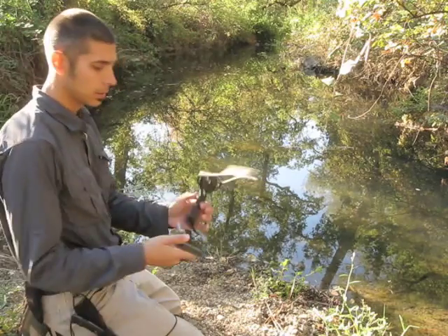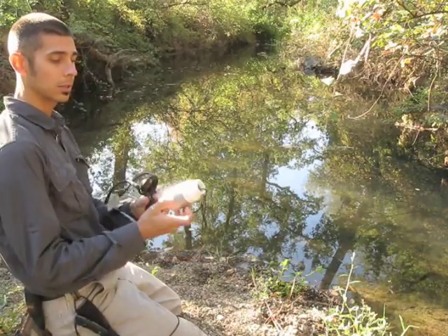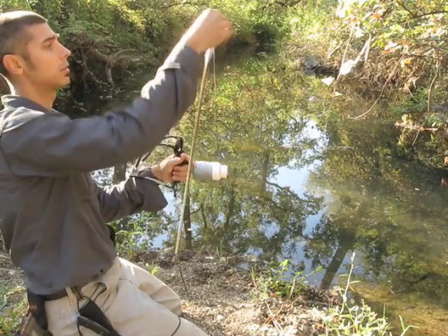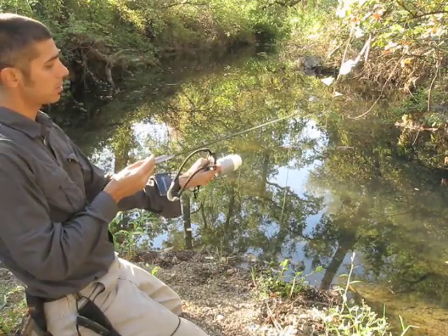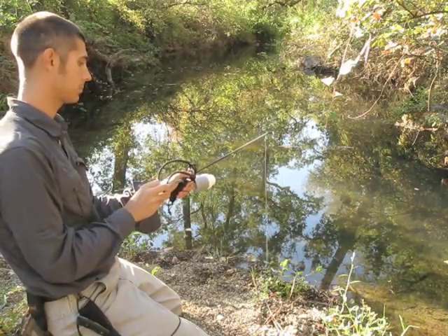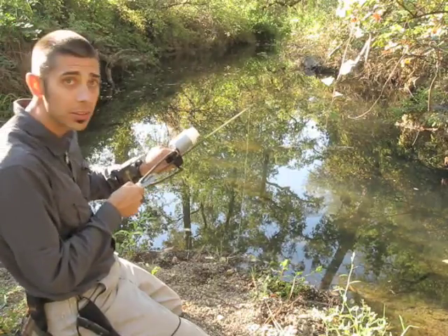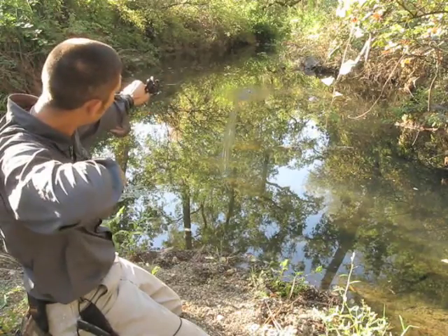Alright, here we go. I've got my slingshot here. Let me get my reel set up. I'll drop the swivel to the front of the arrow and drop it into my whisker biscuit. I'll just aim out there and give you a little demonstration here.